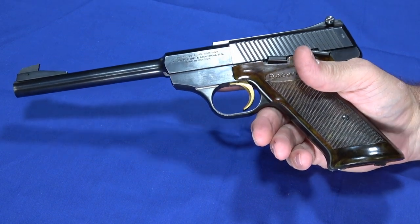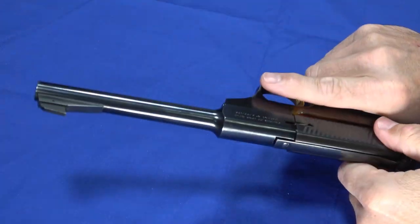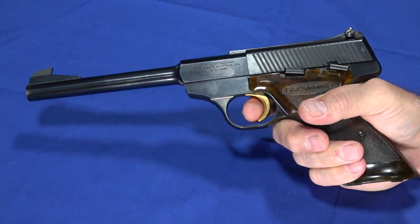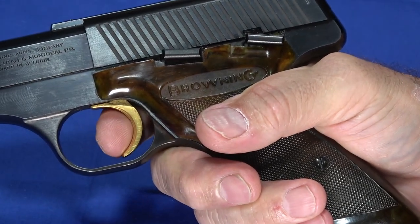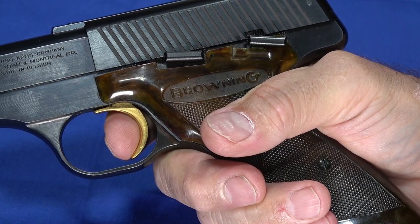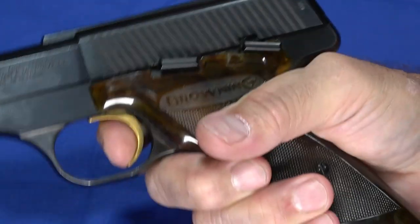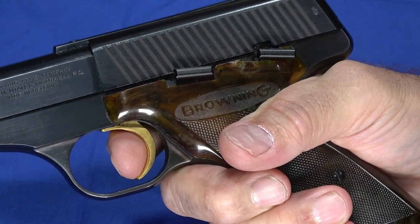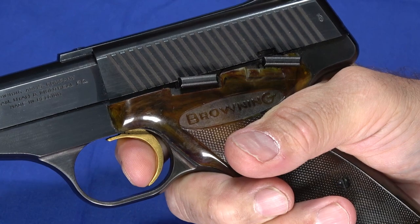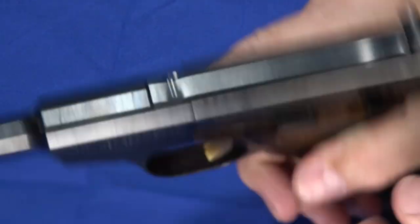I'm going to show you the trigger. I'll load these snap caps since it is not dry fire safe — making sure it picks one up, and it did. So I've got my finger on the trigger. The take-up is almost imperceptible — you can see the trigger move just a hair, and that's the break. A little bit of over-travel after the break, but it's super short and super crisp. There's another snap cap behind it — there's the reset. That is an amazingly short reset, and then the break again. It is truly a target trigger in every respect, and being a gold trigger, it's also just nice to look at.